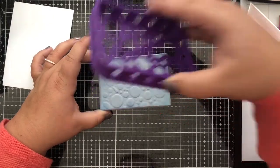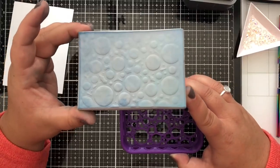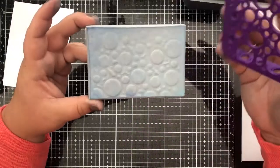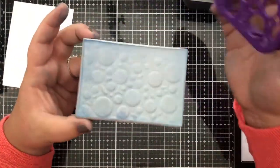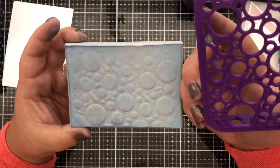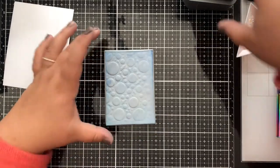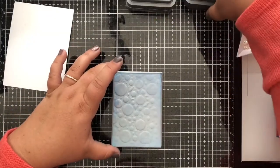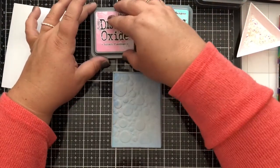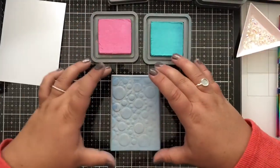Now you can see the pattern on the foam — you can't see any of the pattern from the chair that I had imprinted earlier. After heating it up and pressing the chamois case in, you only see that stamp chamois imprint, which is just so cool. Now we're going to take a couple of Distress Oxides and have some fun putting ink right on this stamping foam, then stamping it down onto the Tim Holtz Distress White heavyweight cardstock.